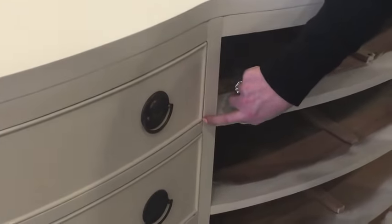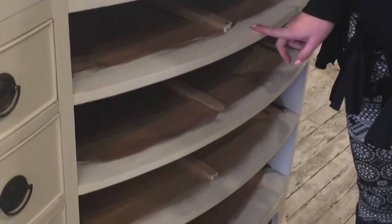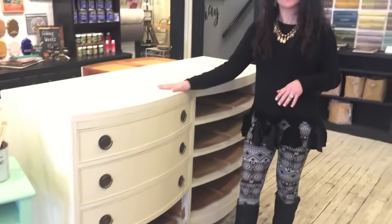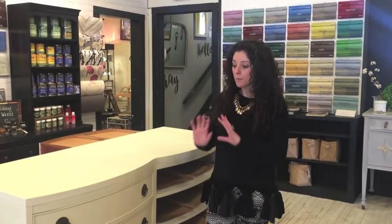Anytime you work on a dresser, make sure you paint a little bit of the insides — we've had it happen where you put the drawer back in and can see along the edge, so do at least a little bit of that lip. We did two coats, then a coat of clear wax on everything except the top. This is a similar process to doing a wash with chalk paint — the big difference with scumble is it gives you a longer open time, so if you're working on a large surface like a dining table or wall, you won't have it dry too quickly.